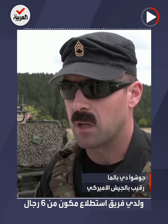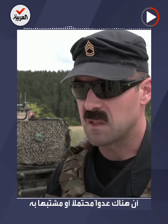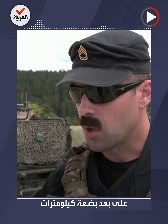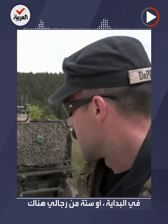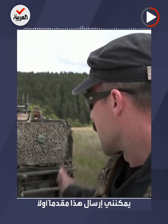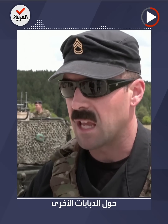When I go out there and have a six-man reconnaissance team out in the field, if we have known, likely, or suspected enemy within a couple of kilometers, instead of sacrificing all six of my men out there, I can send this up front first, do the probing, and get positive identification of other tanks.